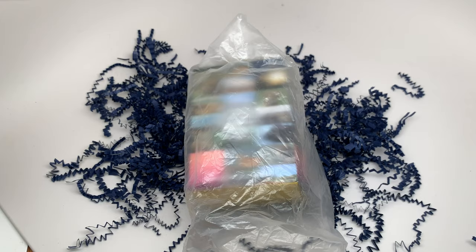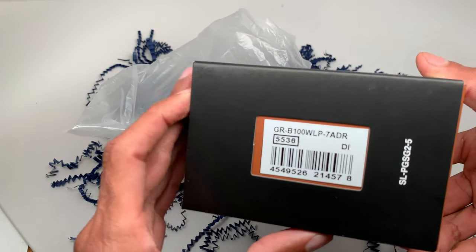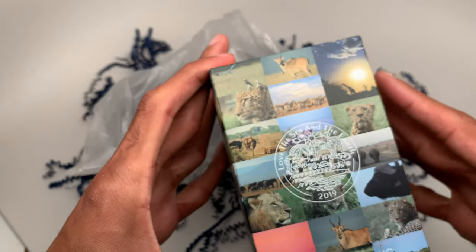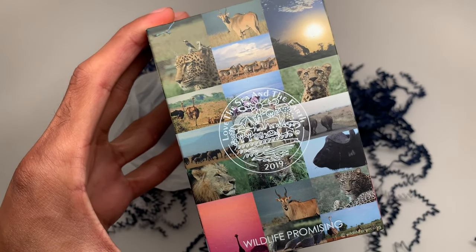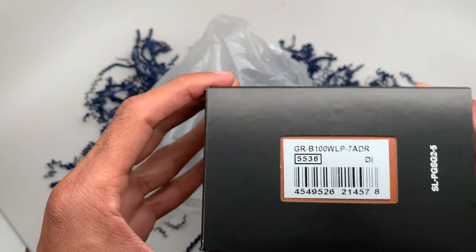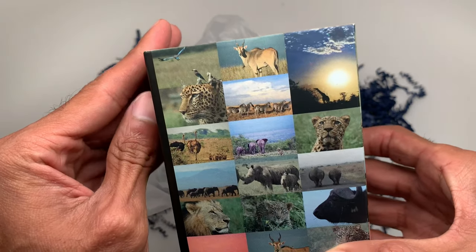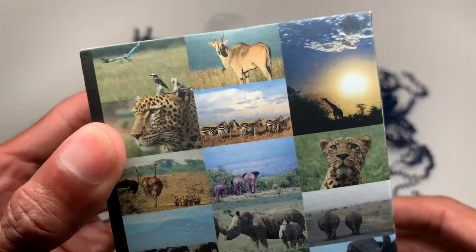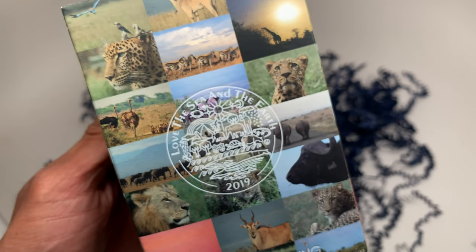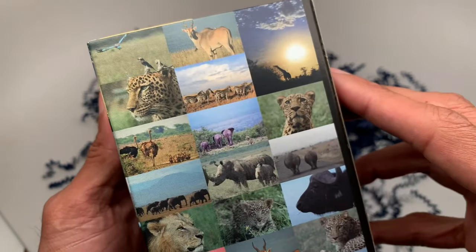Let's get started with this review. Today we got the — excuse me — GRB-100 WLP. I was completely off on the name. This is the Gravity Master, part of the Love the Sea and the Earth Edition 2019. I did a video about this series, and today I'm going to review the actual product. The GRB-100 WLP, Wildlife Preserve, 5536 module. Check out this awesome watch — you got some cool animals on the design of the box.